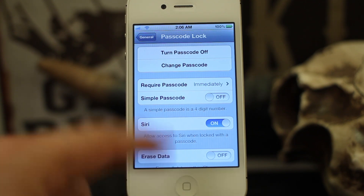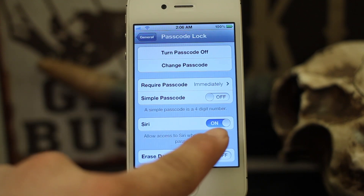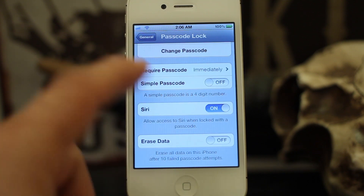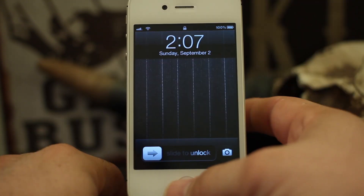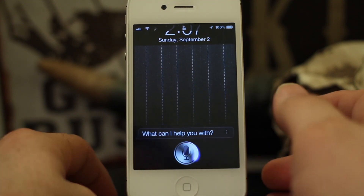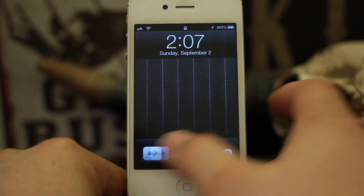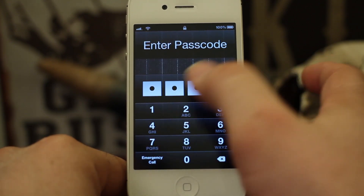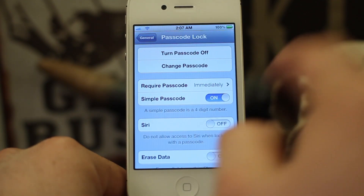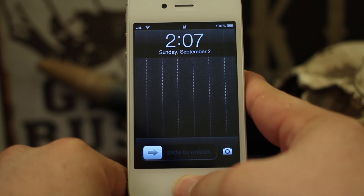Also in Password Lock is the ability to turn Siri functionality on and off while in lock screen mode. If you have your password lock set and you don't want people to use Siri, you can turn that off right here — this only applies to the iPhone 4S. On the lock screen, if I try to use Siri and ask 'What's the weather like today?' she'll answer, but you can prevent that. Go into Password Lock and turn off the Siri toggle, and when the phone is locked you won't get Siri at all when holding the Home button.